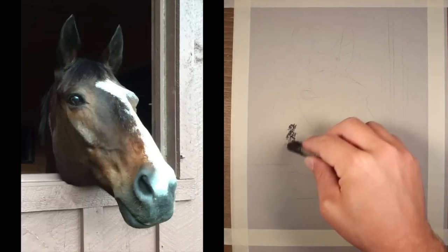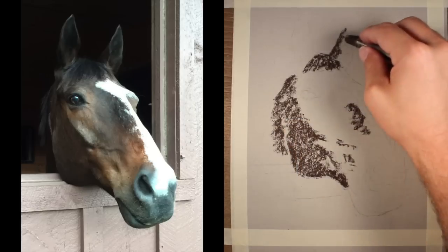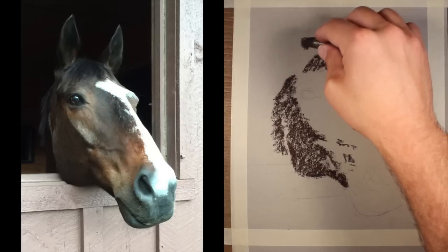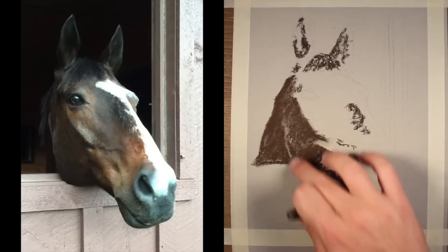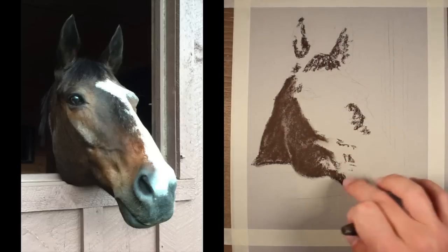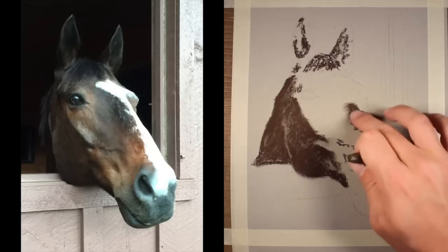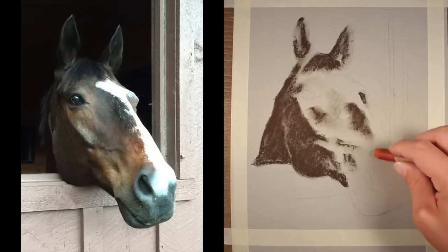Now I can go ahead and start filling in areas of pastel. Basically what we're going to do is start very loosely here and slowly bring things together. The drawing is going to go through a bunch of different stages, and during each stage you'll see how I'm working things back and forth, trying to figure out the values and the colors. I'm going to start here with a burnt umber, which is a very dark brown, and I'm just filling in the areas of darkest shadow first.